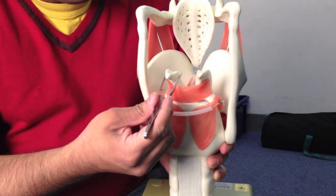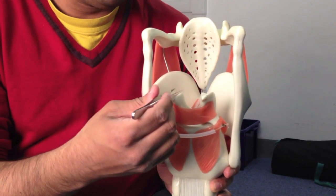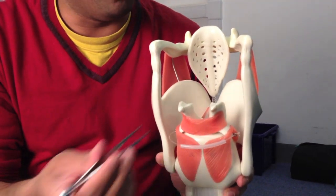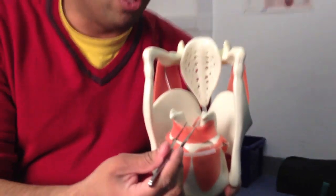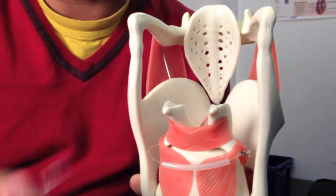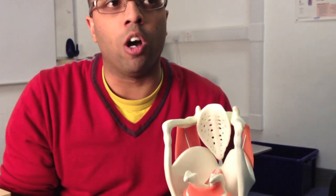Overlying the cricoid cartilage are these two pairs of pyramidal-shaped arytenoid cartilages. On top of them are these little horns called the corniculate cartilages — cornu means horn. And above them, there's a couple called the cuneiform cartilages, which we'll discuss in a bit. I should point out that this model is not very accurate, so I'll keep telling you at various points when things aren't great. We don't really see clearly the corniculate or cuneiform cartilages on this model.